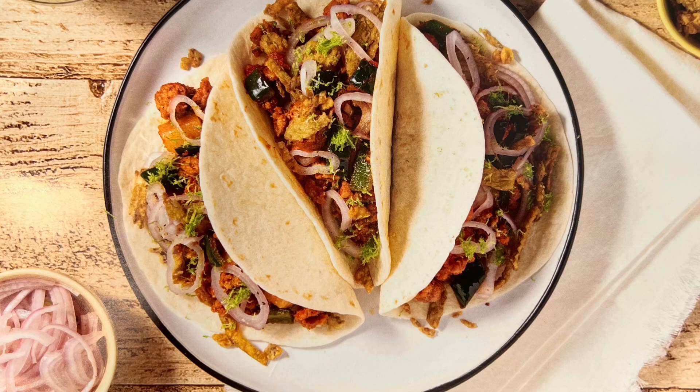Bon appétit! So there you have it guys. Overall, I would say it's actually an easy recipe — again, no more than 35 minutes. Courtesy of a recipe from Home Chef: al pastor style pork tacos with pineapple.